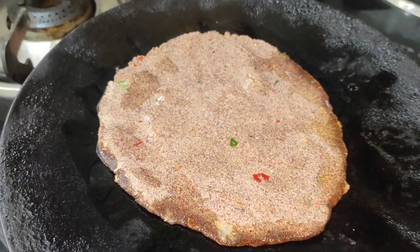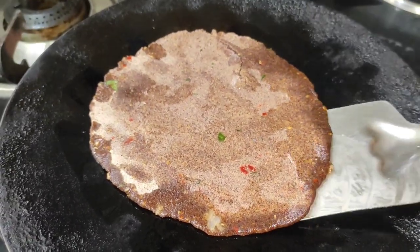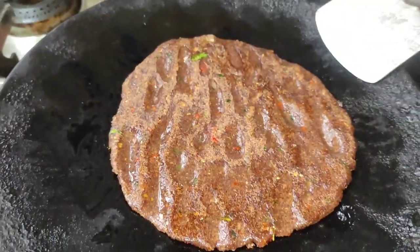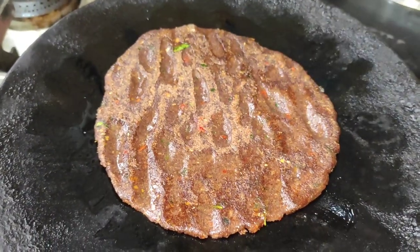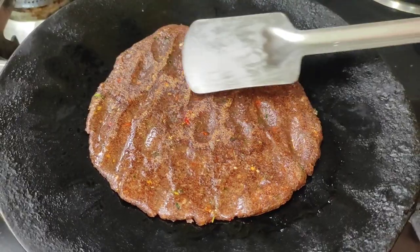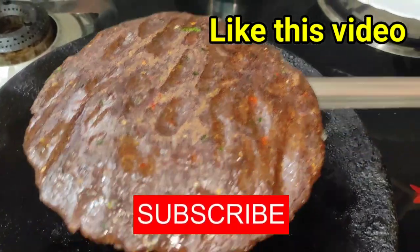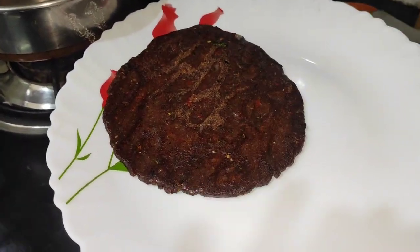We also have a little bit of a roll. We will get a little roll and we will get ready to make a roll.